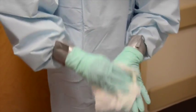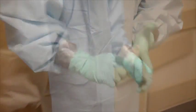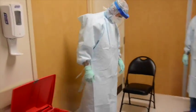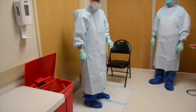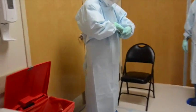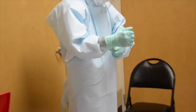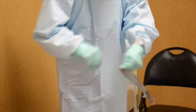Bleach wipe outside of long-cuff gloves to remove contamination prior to leaving patient room. Exit room and stand on doffing pad. This is used to collect and reduce contamination outside of the room. Remove tape from glove cuff and gown by pulling gently on tape. Discard tape into red waste container. All PPE will be discarded in the red bag waste container.